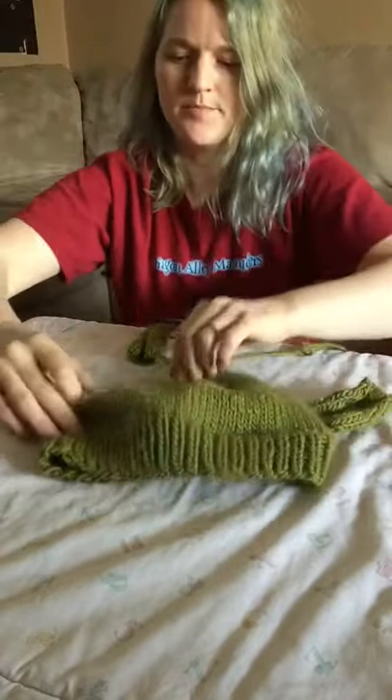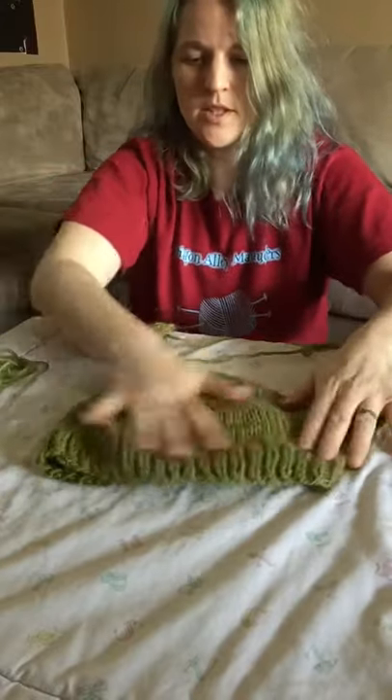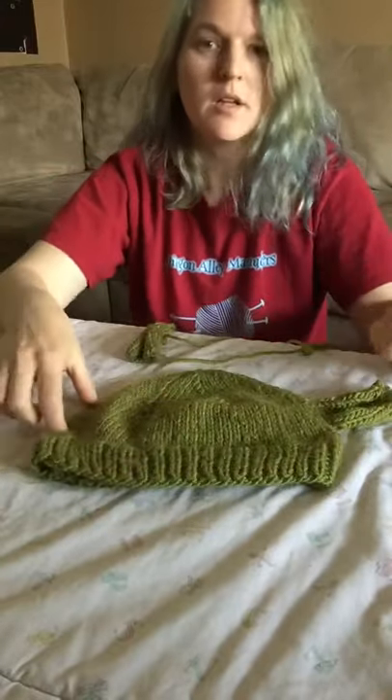So you put it on, you go okay, there's one ear. The other one should be over here. Let's put the other one there, which tends to be pretty much the other side of the hat.